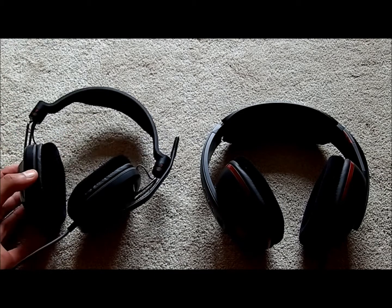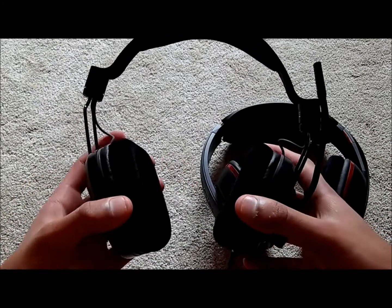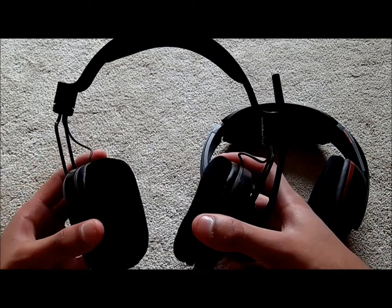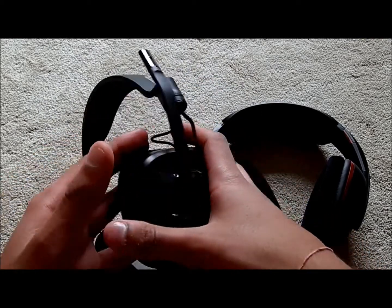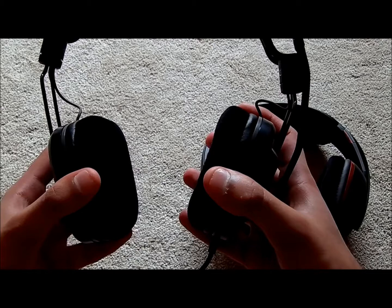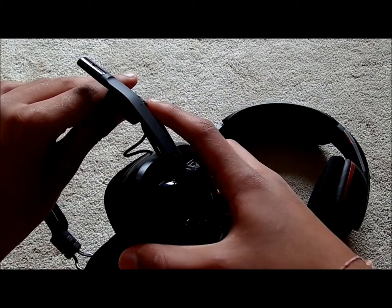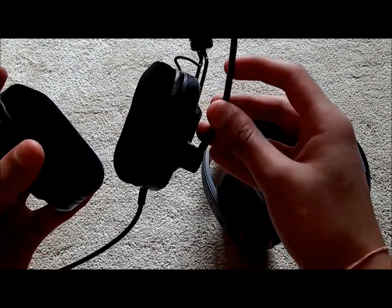The padding on the 367 means it doesn't push so hard on your head, so it can feel a bit loose. It's got pretty solid build construction with metal, but it doesn't exert a lot of force on your head so it can slip around. Both have adjustable straps, and the microphone is pretty strong and flexible.